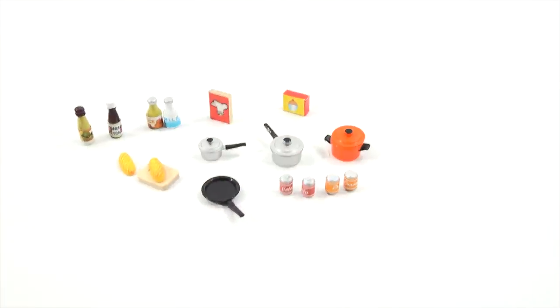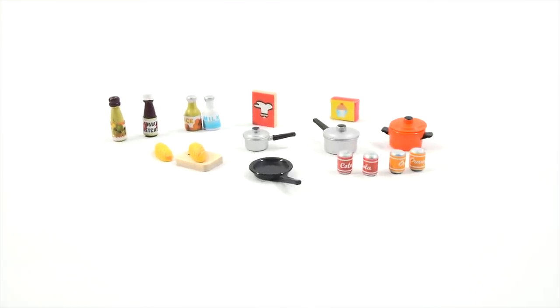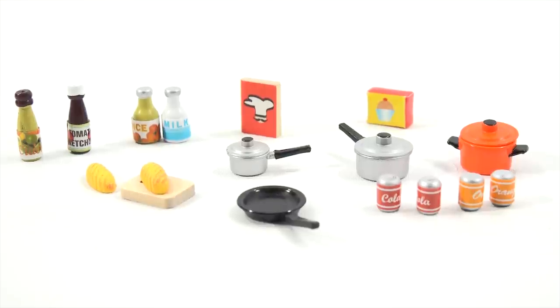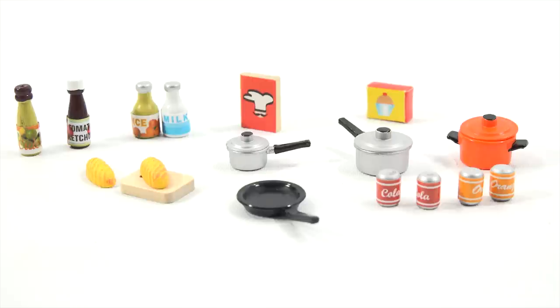Let me get you a nice little perspective shot — tighten up the frame a little so you can see it all. Now the fun part is moving over to the dollhouse and putting everything in. So let's move on over there and have some fun.